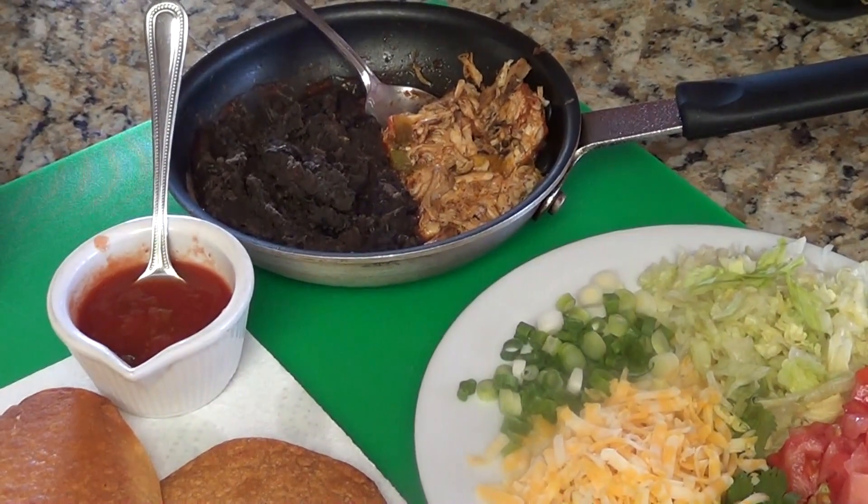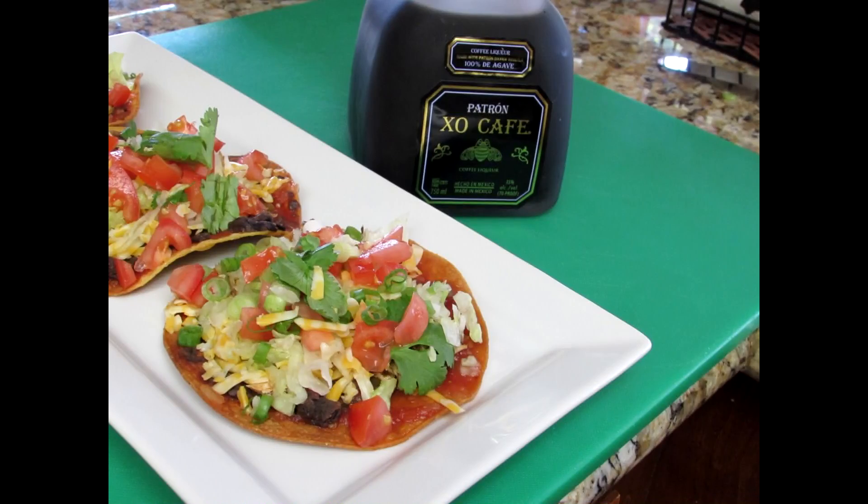Here's my Kobe Jack cheddar cheese — buy the whole block and shred it yourself, don't buy that pre-shredded stuff. There's my tortilla shells, my condiments, my black beans and chicken, and my homemade salsa. Now let me put all this deliciousness together.